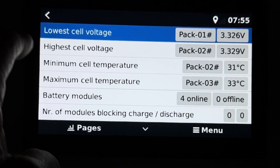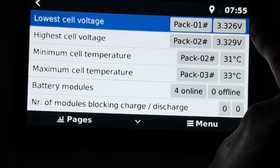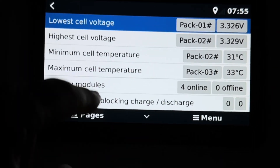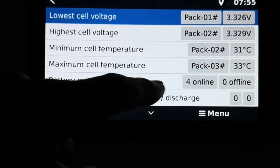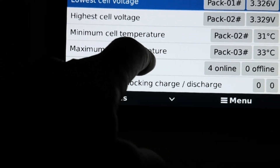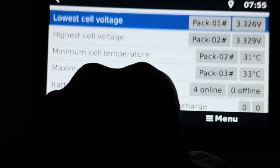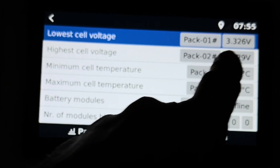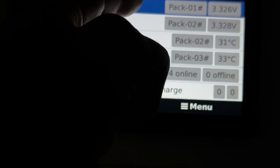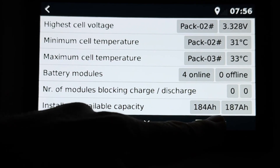Now we're at the detailed display. The cells here show 0.003 of a volt - they're all balanced. We can tell everything's balanced because we've got four online with no modules blocking charge or discharge. Before when I looked, it was two and one because the cells were still balancing, but right now they're balanced. It shows you the pack number with the lowest and the highest, and we've also got temperature down the bottom.